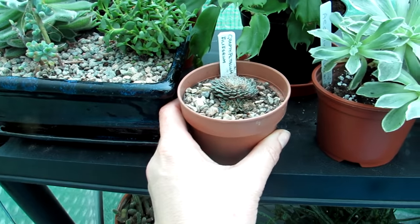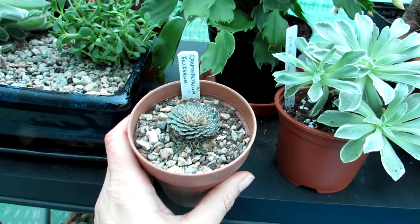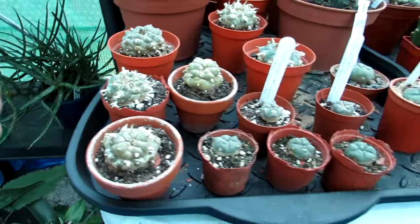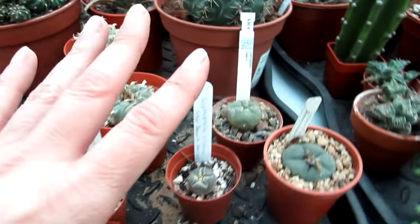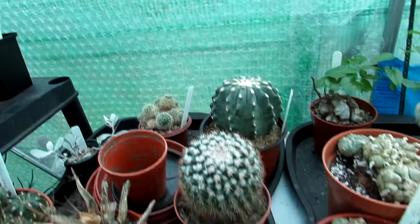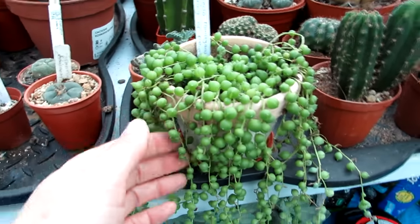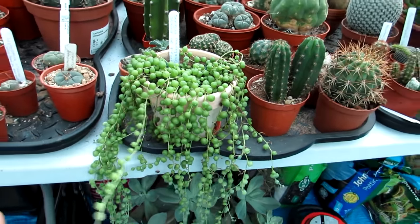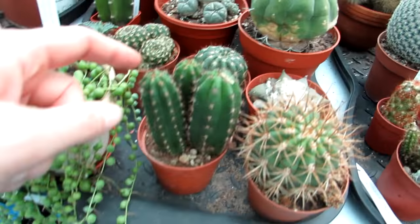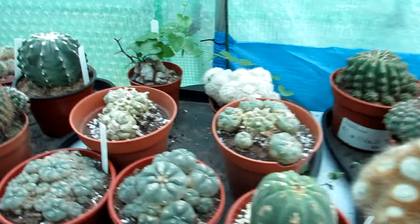This is a beautiful Graptopetalum filiferum, gifted to us by our lovely friend Patricia at the cactus society - thank you Patricia. Here we have all our Lophophora williamsii and a few different types of Lophophoras. Also different types of cacti, a String of Pearls - normally in the house but doing okay in the polytunnel so far. Some more Drachycereus and a mixture of different types of cacti.